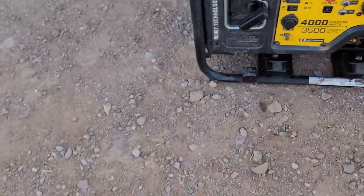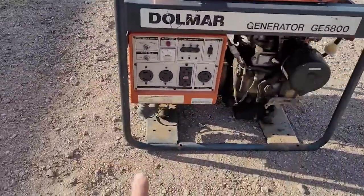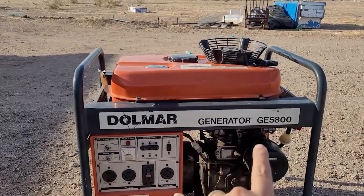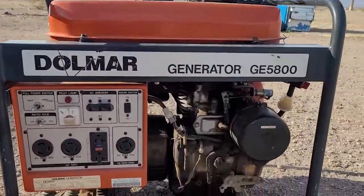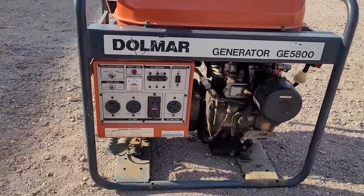And I have another generator in the back of my car — that's a Subaru. The wife's at work so I don't have that. And looky here, we got another generator here — Dolmar, this is a 5800. This one has a leaky carburetor; I think we can fix that up pretty easy.